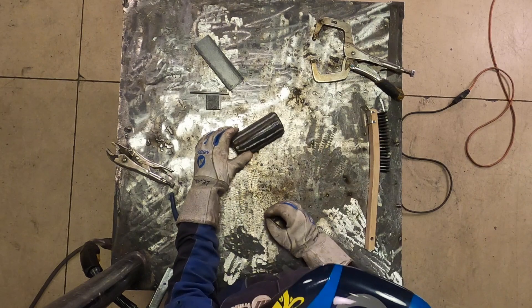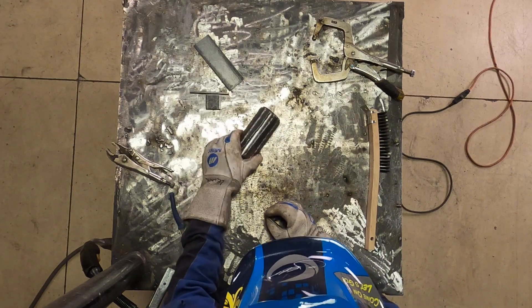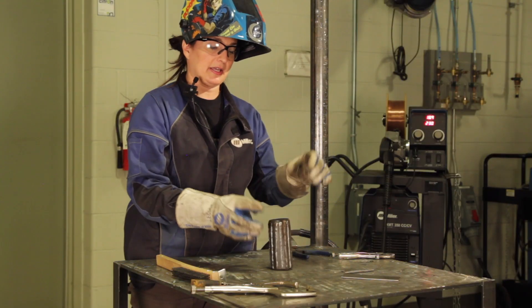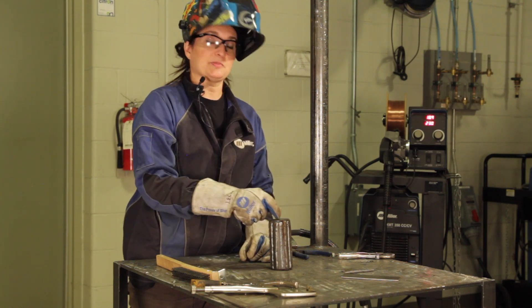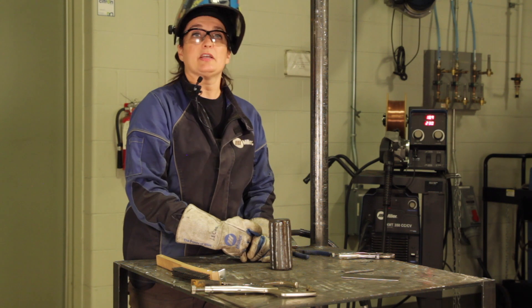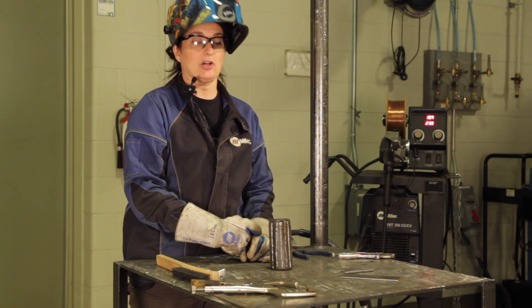So once you're satisfied with all of the passes around the outside, we're going to stand it on end and weld all around that end cap. And then we're going to weld some circles in the middle of it to also look like a cut log.